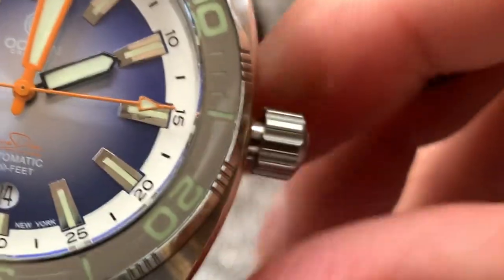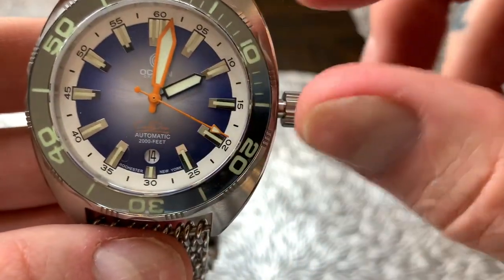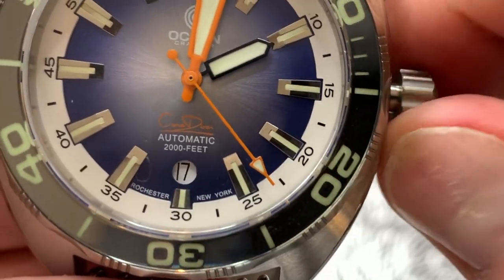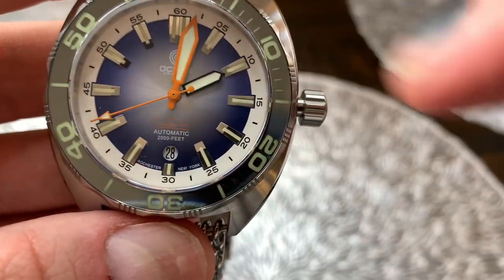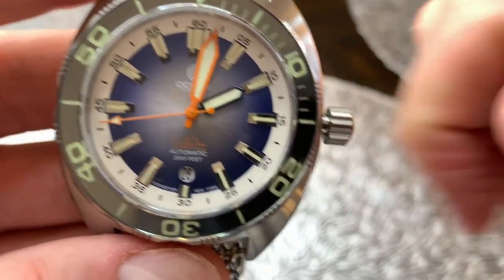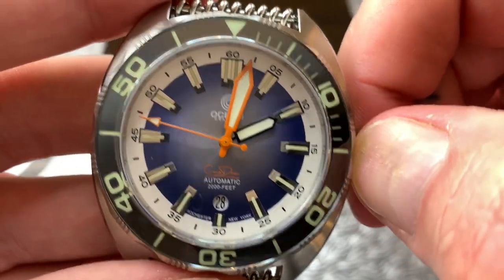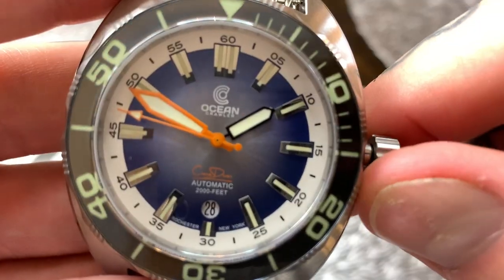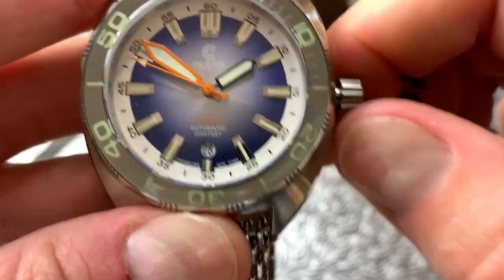It's a screw-down crown — once you unscrew it, it pops out there. Pulling it out to the first pin changes the date, so if we turn that clockwise you can see it changing the date there and each one of those dates clicks in beautifully. This movement also has a hacking function, so when I pull this all the way out to change the time you'll notice that the second hand stops, which allows for more precise time setting. No play in there, works very very nicely.